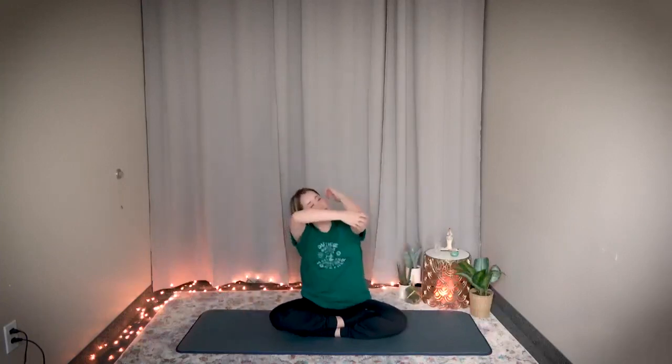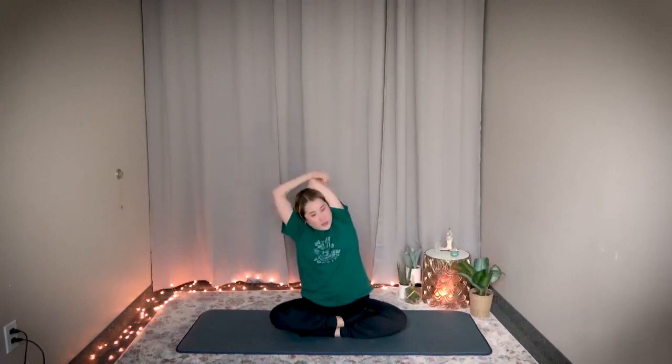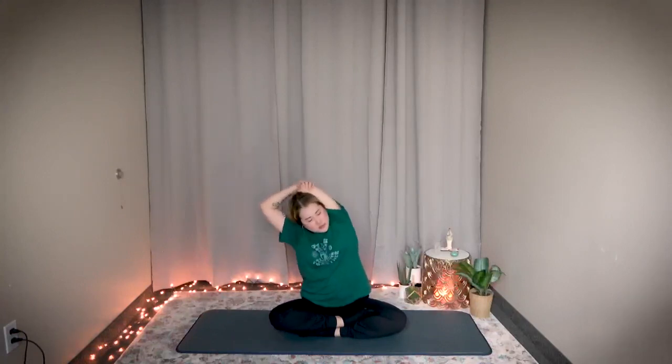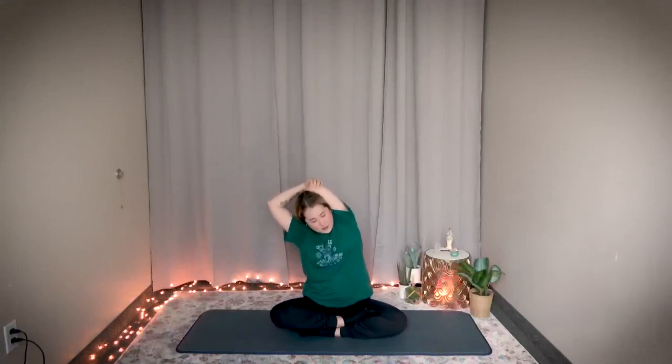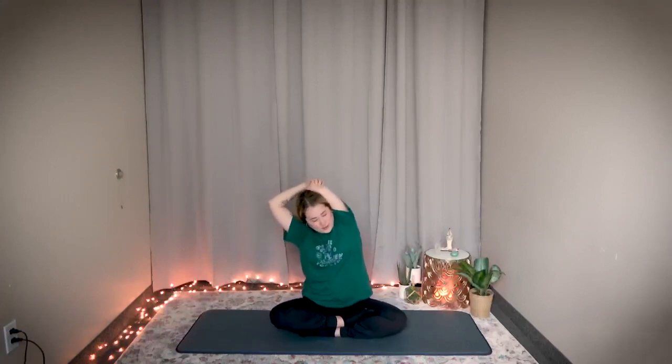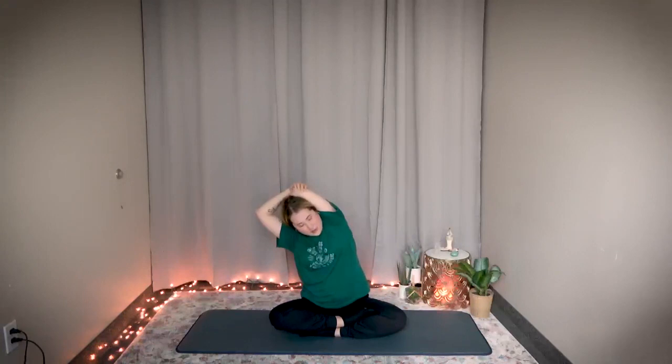Now switch — left arm goes behind, pull it down with your right hand. Feel the stretch in your left armpit. Bouncing — one, two, three, four, five, six, seven, eight, nine, ten. Hold it here, stretch a little bit deeper — three, two, one. Stop. Return.